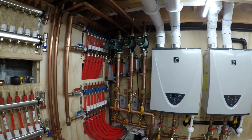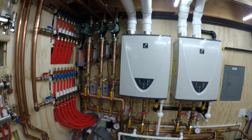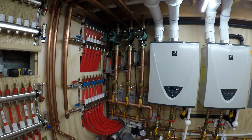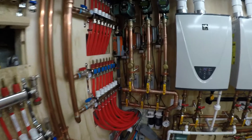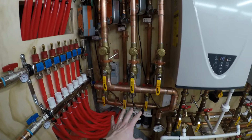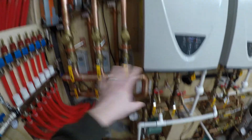I haven't done an update video here in a few days, so I thought I'd do a quick one. As you can see, the supply header is basically done.